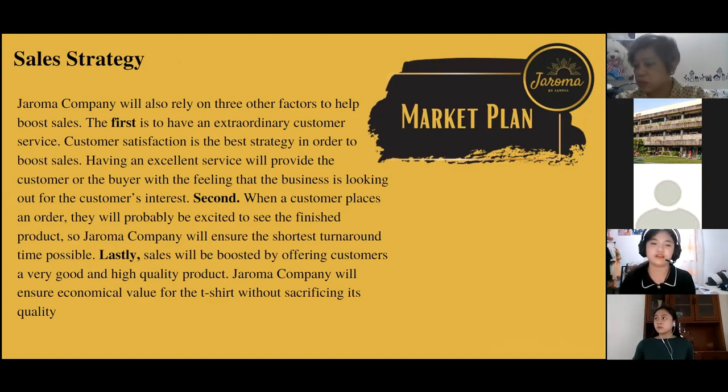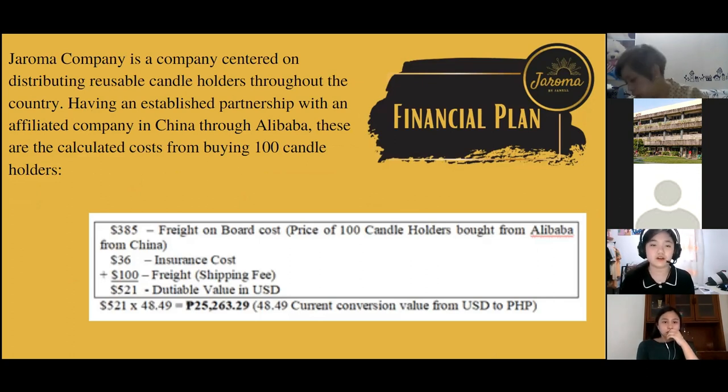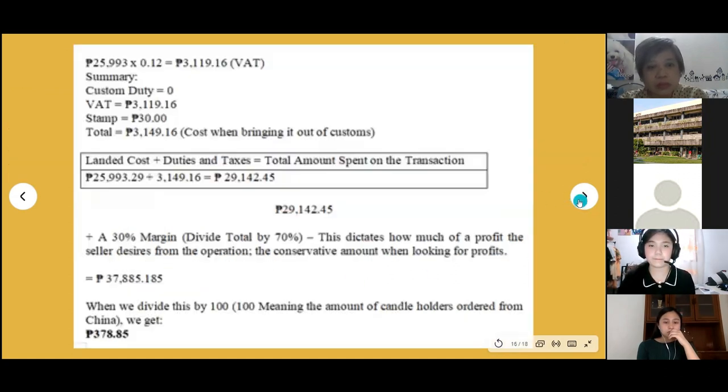Second, when a customer places an order, they will be excited to see the finished product, so our company will ensure the shortest turnaround time possible. Lastly, sales will be boosted by offering customers a high quality product. For the financial plan, we will be buying 100 candle holders — the price is 385 dollars for 100 pieces from Alibaba. We added insurance cost, shipping fee, and converted to Philippine pesos, equivalent to 29,142.45 pesos.